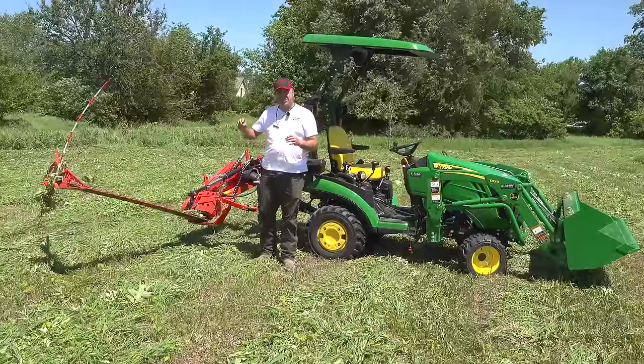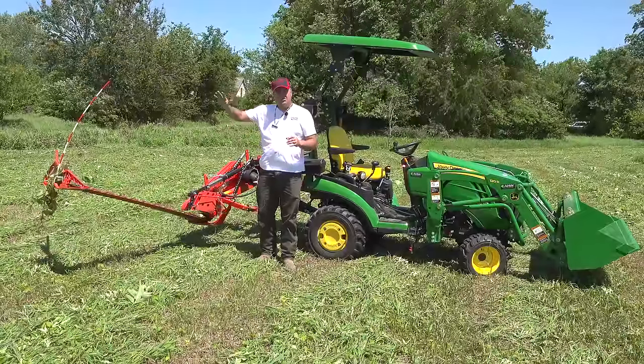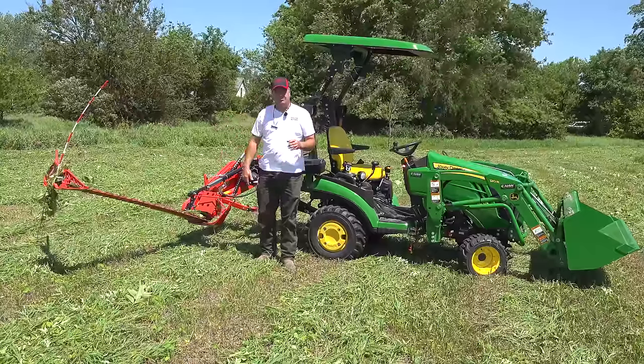We got one more thing we want to test with this mower. This mower will mow all the way vertical. It will also mow 65 degrees, or with some adjustments, 75 degrees downward. Let's see if we can mow a ditch bank with it.